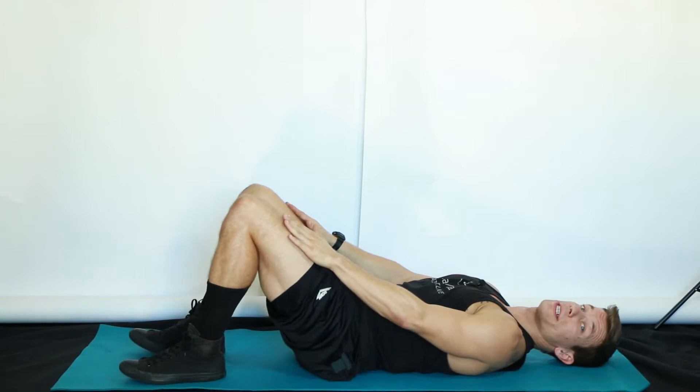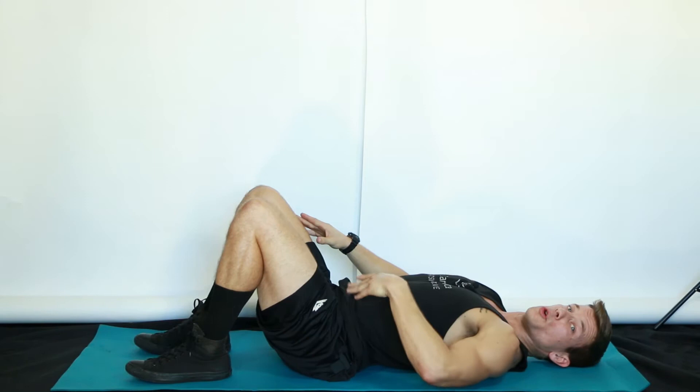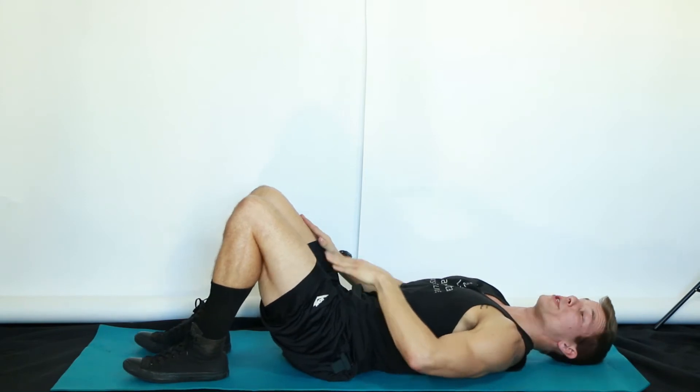We're going to get our hands on our thighs and find that neutral spine, so we don't have our low back pushed into the ground, nor do we have it over-arched — just between the two mediums.